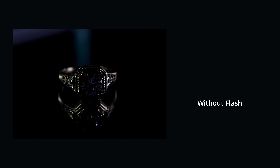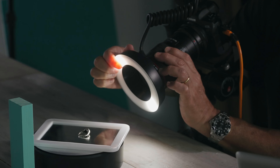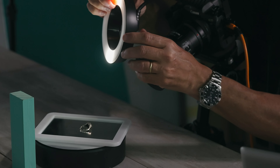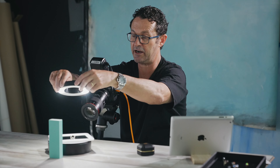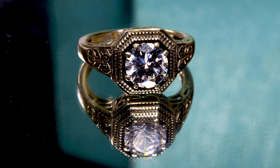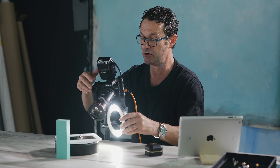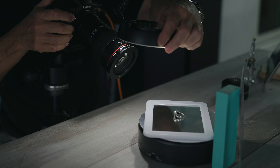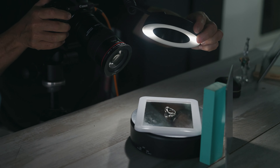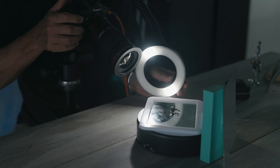Another thing you can try to be creative is to slide off the ring and use it slightly off-camera, maybe creating a little bit of side light or a little bit of top light. So just this one really great tool can be used in so many different ways. Don't be afraid to experiment and explore — you never know what you might discover when you start having a little bit of fun.